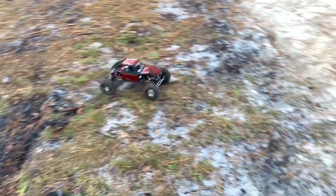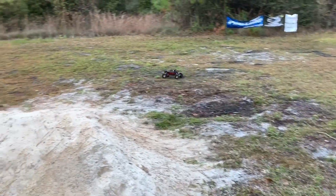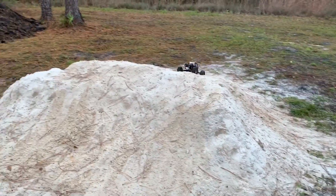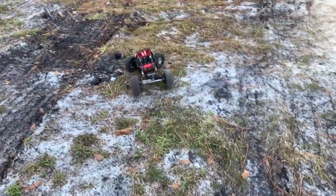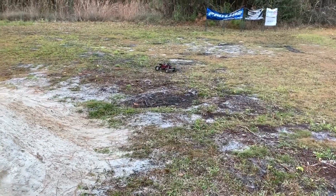I would need a whole lot more motor to really make this worthwhile to bash around. Got an axe 2300 KV in it right now with an 11-tooth pinny gear, so a little slow.